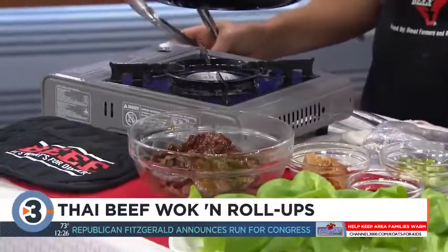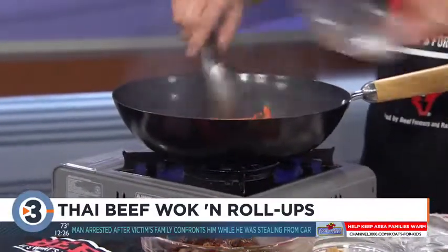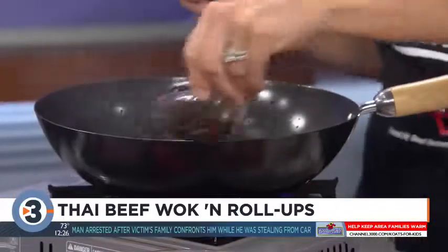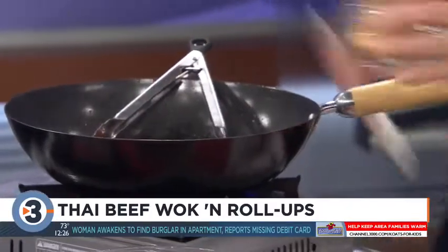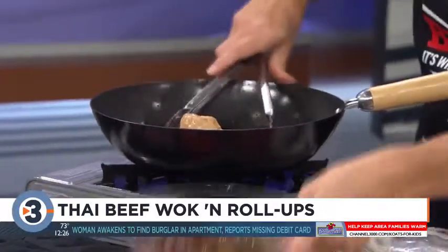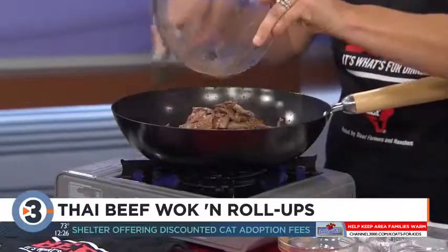I've got olive oil in here. Then we're going to add in some pepper — one red pepper — some green onion, some soy sauce, and some peanut butter. So this is kind of our Thai flavored sauce, and we're going to put our beef back in. Give it a big stir and get that peanut butter melted in there.